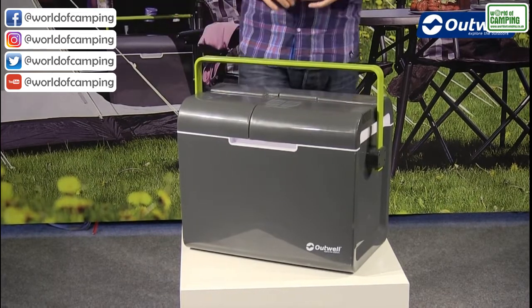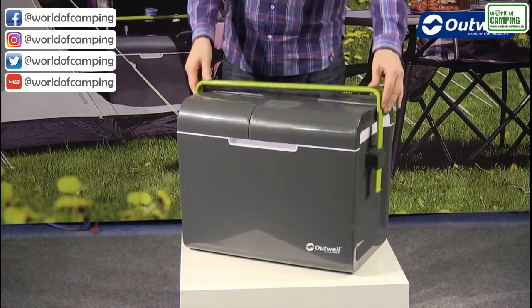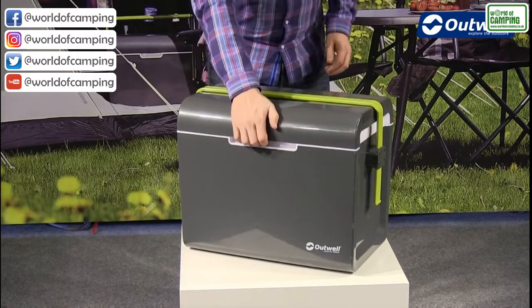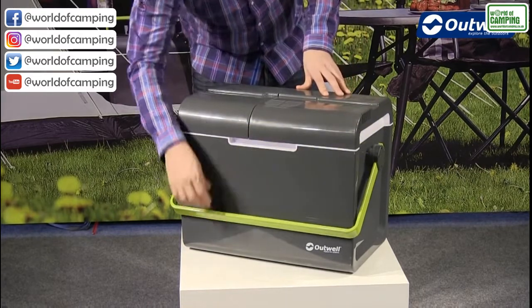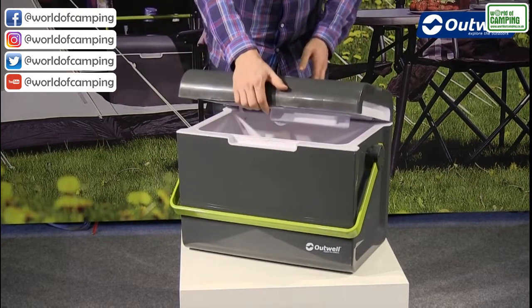What it also does is lock the lid compartment when the handle is in this position — we can't actually open the lid. When it is forward, that is when we get access into the inside.